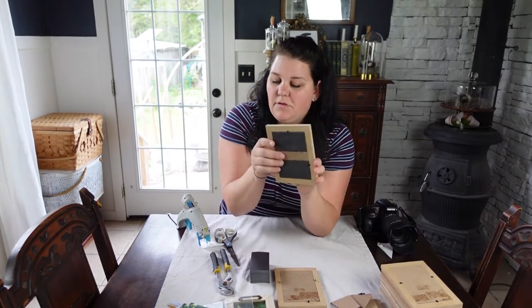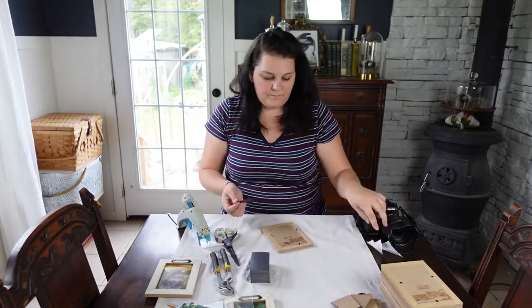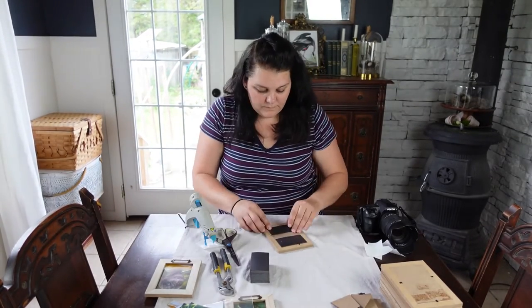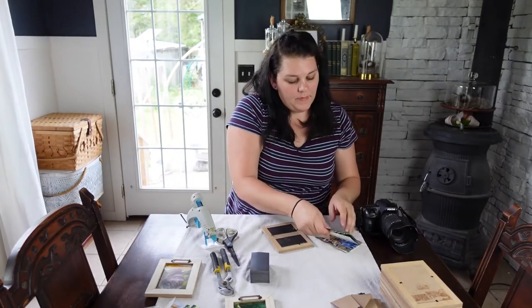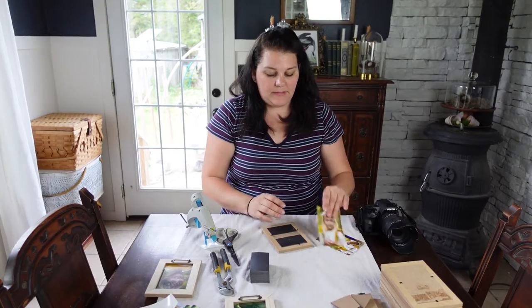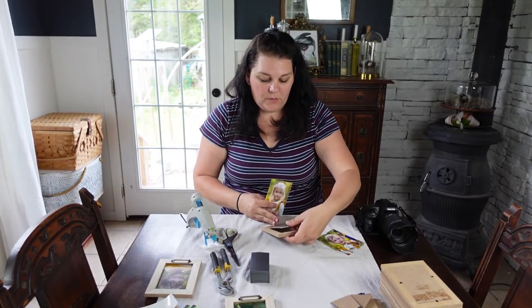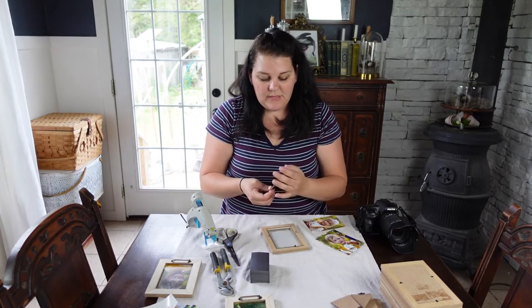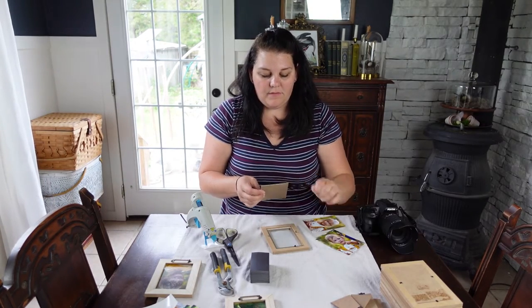Much classier than the ones I currently have. I chose to get eight frames because there are seven members in my family, so that would be enough for an individual photo for each of us, and then one photo of us all together.